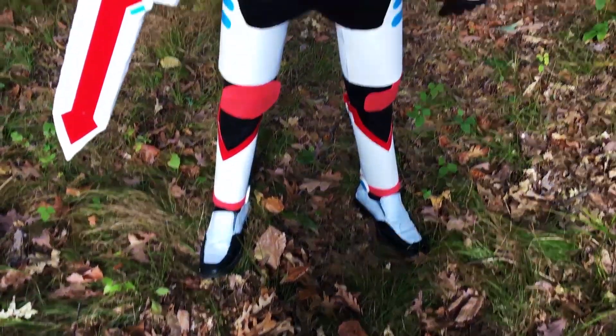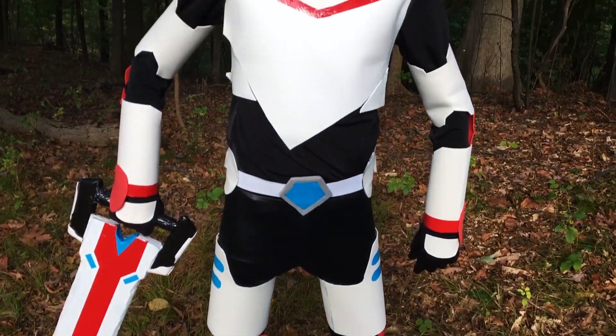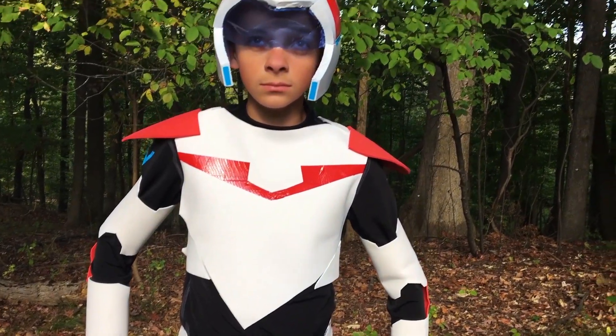My name is Dave and I'm from the YouTube channel The Costume Kid, where I make all kinds of props and costumes out of cheap and easy materials. Today we're gonna be making Keith's red paladin armor from Voltron Legendary Defender. They're all exactly the same, so you can take this technique and change the color to blue or whatever you choose for Lance, Pidge, or any of the other paladins. Let's get started.